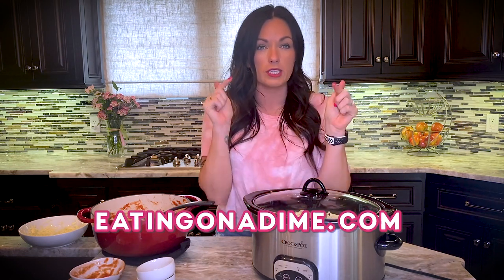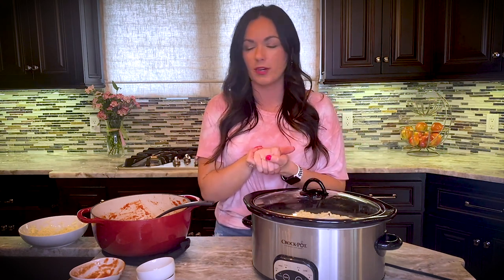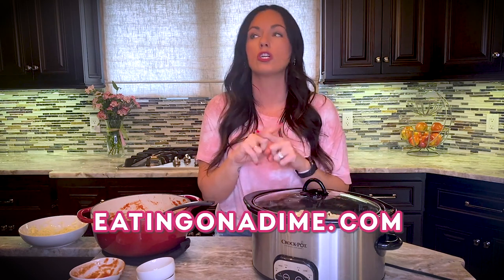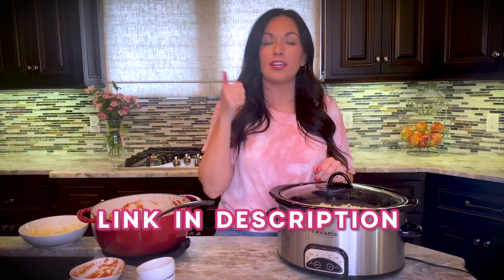If you need the recipe, go to eatingonadime.com or get the link in the description. We also have a baked version — the exact same recipe but cooked in the oven in a 9-by-13 pan. The kids go crazy for it; my kids like it better than traditional lasagna, and honestly I do too. Thanks so much for joining me — search lazy day lasagna on eatingonadime.com, and don't forget garlic bread to serve alongside. See you next time on the Eating on a Dime show!